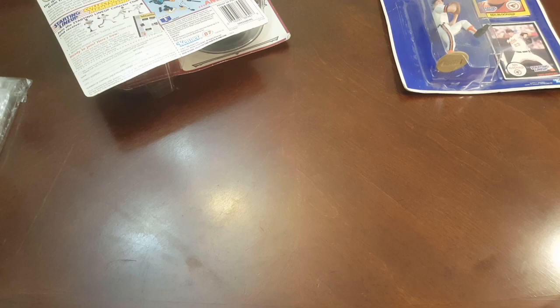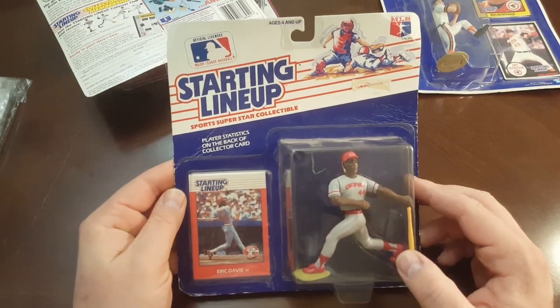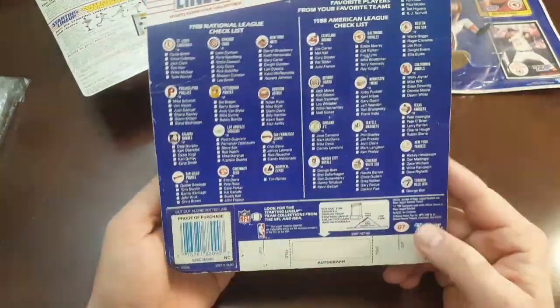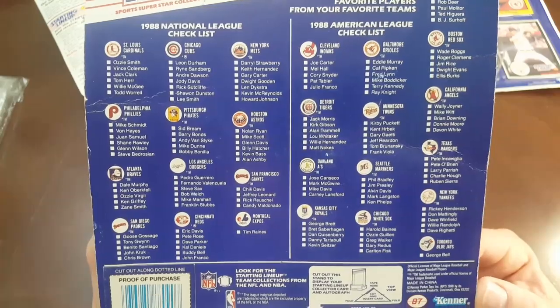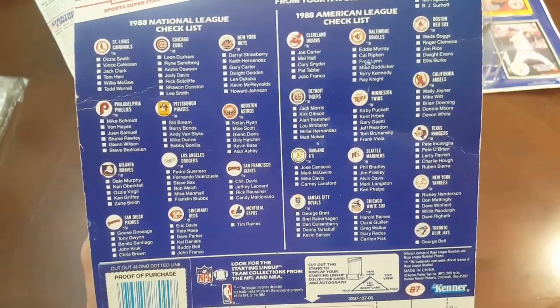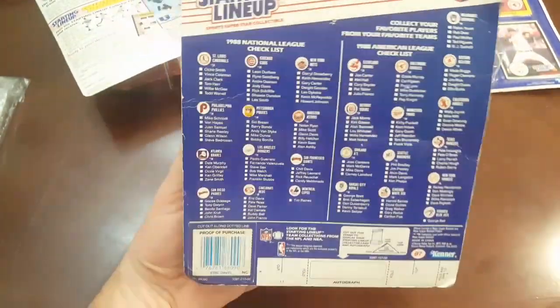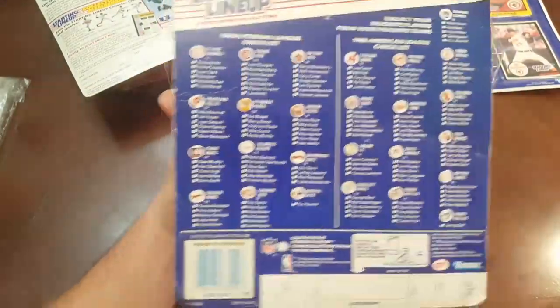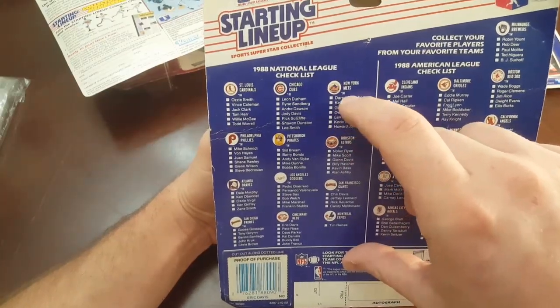Alright, here's a 1988 Eric Davis — pretty cool. Here's the original lineup; you can pause the video if you'd like. A lot of starting lineups they made that first year — you can tell which teams were more popular, like the Mets. This is right after the 86 World Series, and in 88 they had a great season. That's why they have 7 players on the Mets.